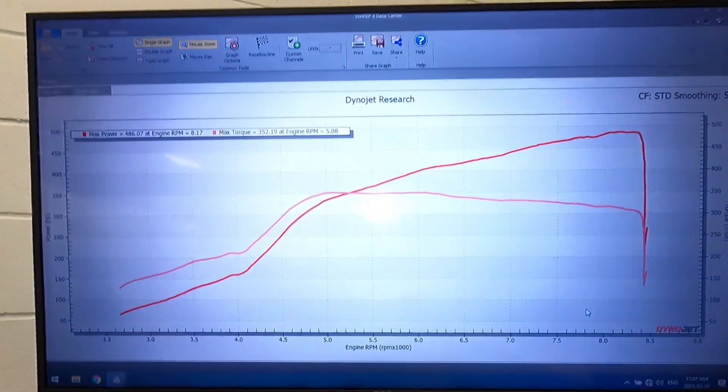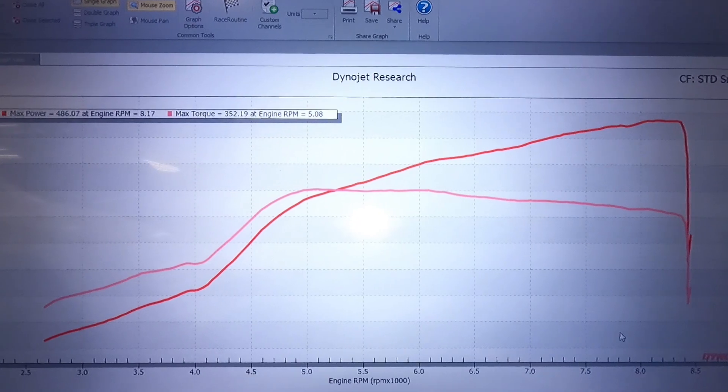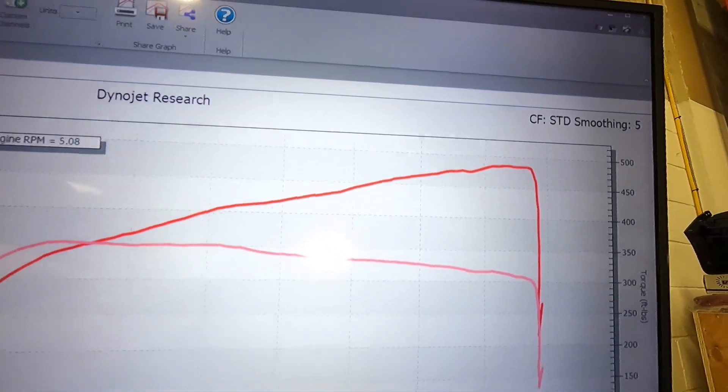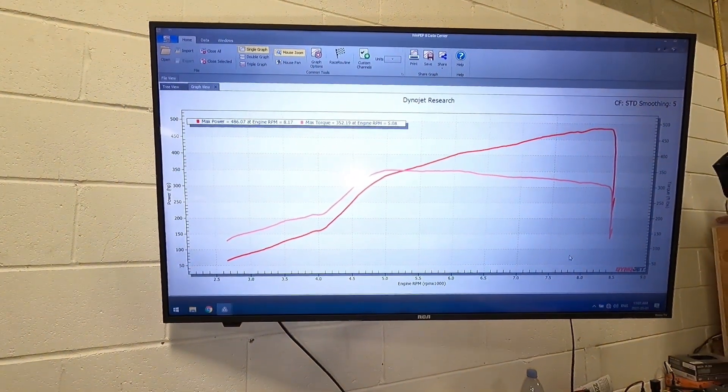If I had been able to control boost, I would have been able to flatten this out even more and we probably would have gone into the 500 horsepower range. But whatever, it is what it is — be super happy with the results.